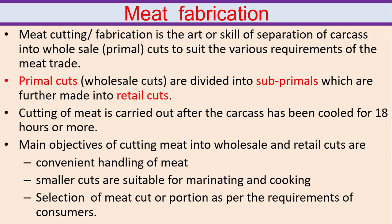Meat cutting or fabrication is the art or skill of separation of a carcass into wholesale primal cuts to suit the various requirements of the meat trade. Primal cuts are divided into sub-primals, which are further made into retail cuts. The main objectives of cutting meat into wholesale and retail cuts are convenient handling of meat, and smaller cuts are suitable for marinating and cooking.